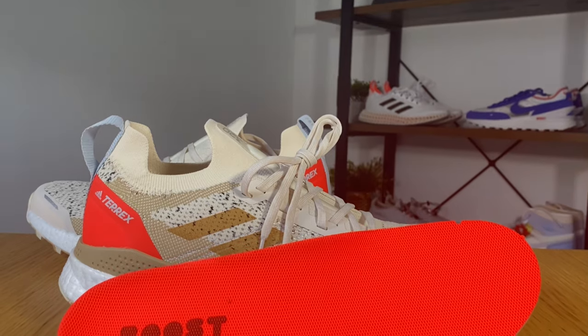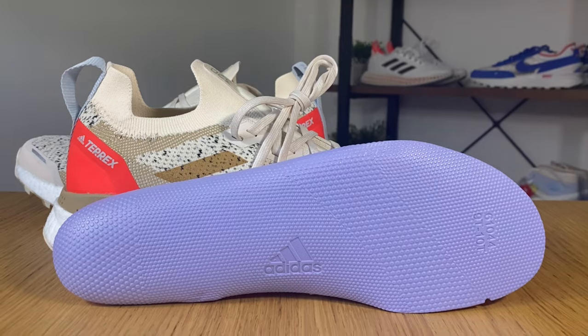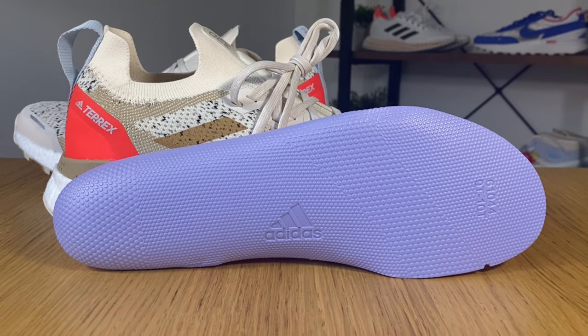I feel that the actual materials used on the Adidas Terrex are a bit more premium and they give more support. Inside the shoe we have this solar red sole which is made out of foam, but I need to admit that I was expecting it to be slightly squishier than this.